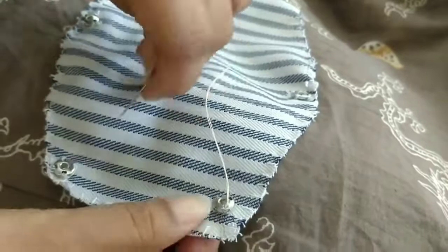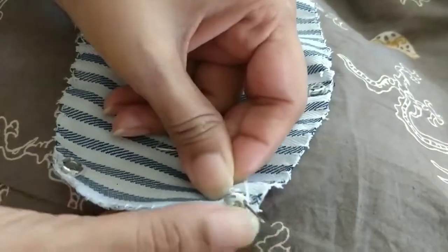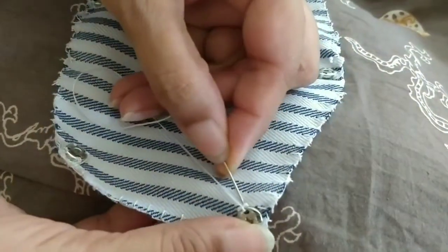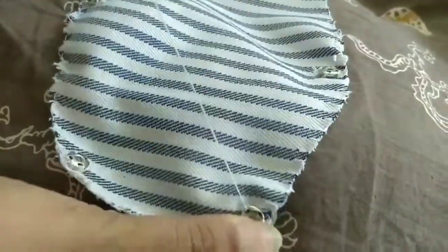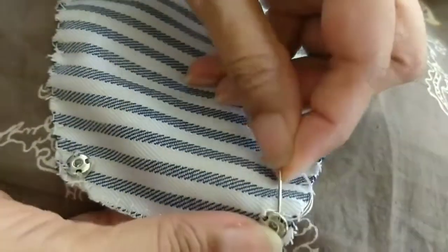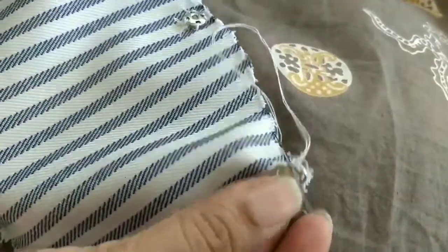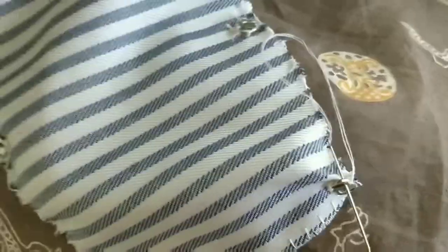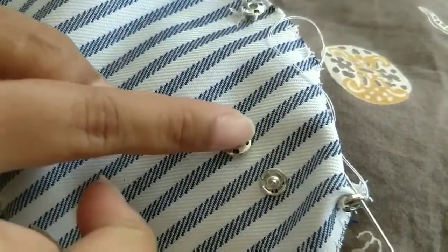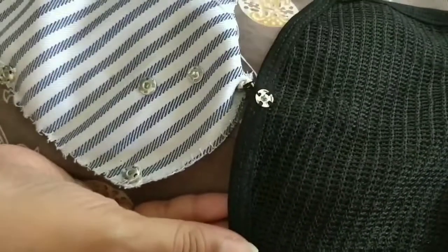We have finished the blanket stitch on all sides. Now I will show you how to attach a press button. You have to go inside the hole and the thread has to be again below the needle. You will go to the next hole — like this you will complete all four holes of the press button. One thing to remember: this press button has two parts. This part always has to be on the upper layer and this part always has to be on the lower layer.